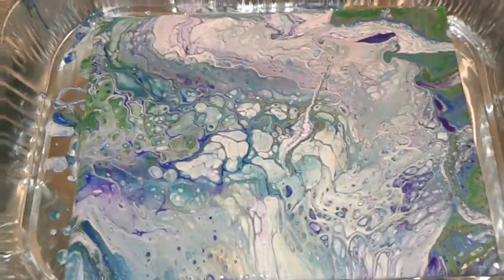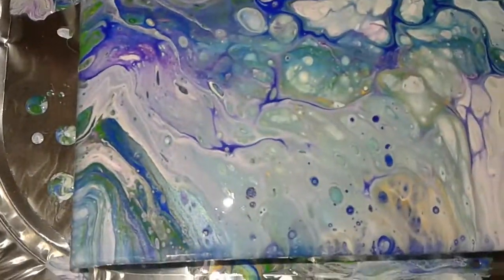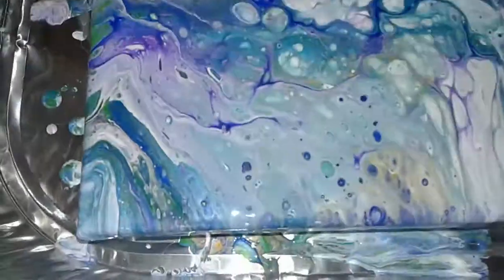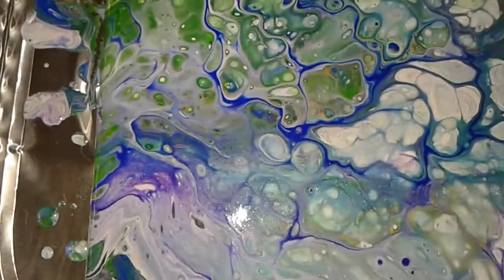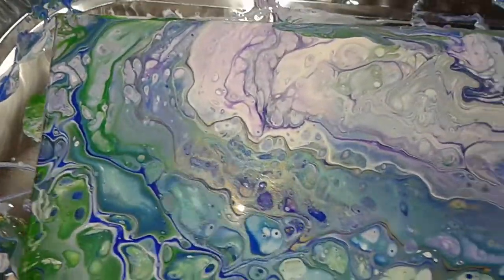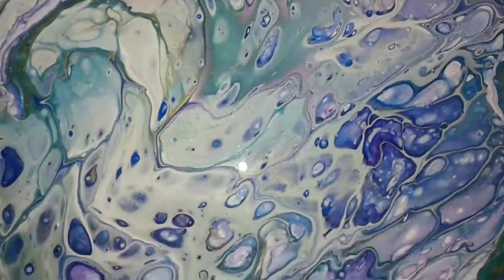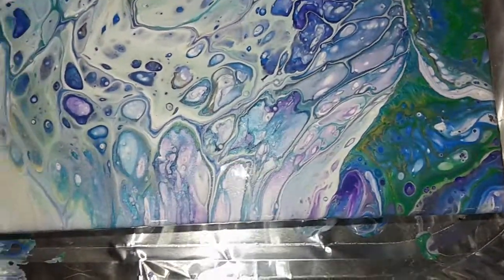Let's see if I can turn off my overhead and zoom in. There's some reflection going on — you can see it on my wall bouncing off the painting. Got some really cool cells going on.